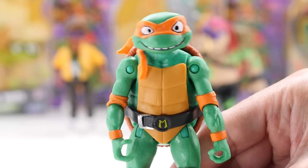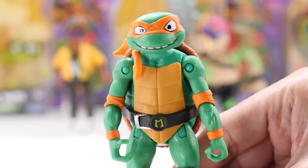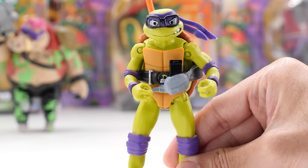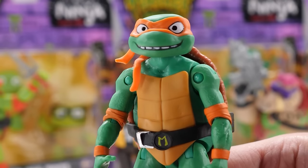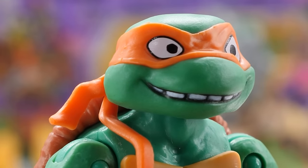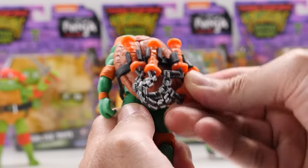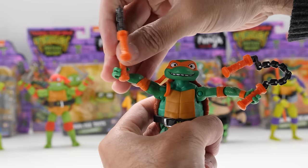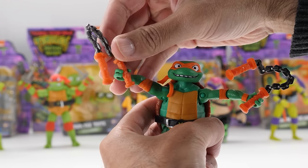Hey guys, if we weren't monsters that were shunned by society and we could do what we wanted, what would you guys do? Maybe get a girlfriend? Not likely. Mikey's the comedian — too bad his brothers don't think he's that funny. He's got a big smile from ear to ear and has storage for his weapons. Michelangelo is battle-ready with his iconic nunchucks, but they're loose in his hands.